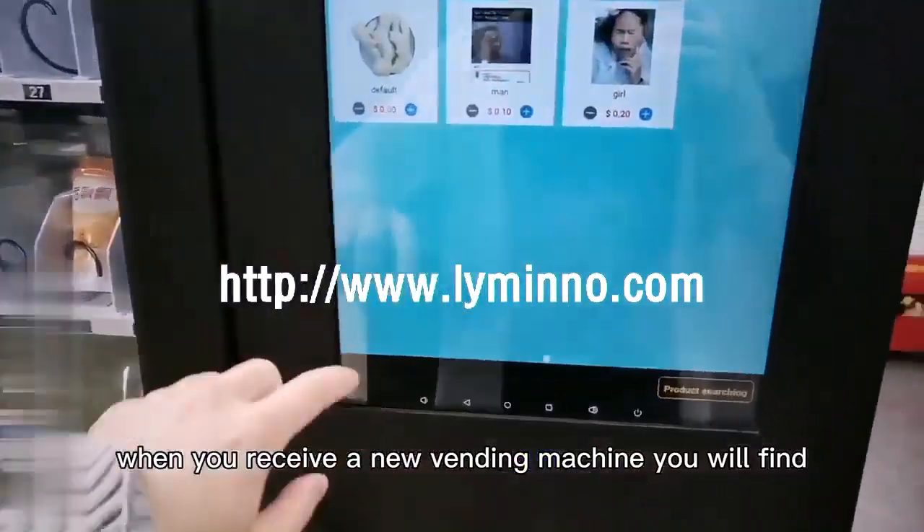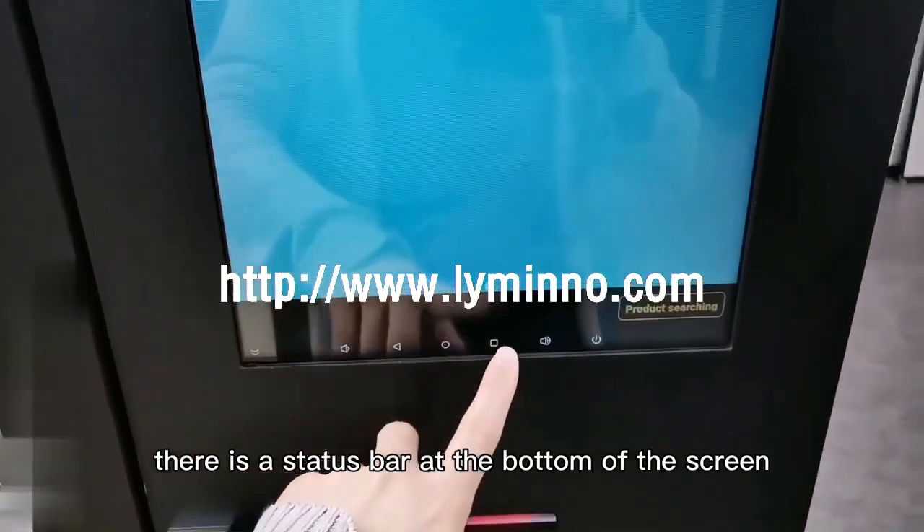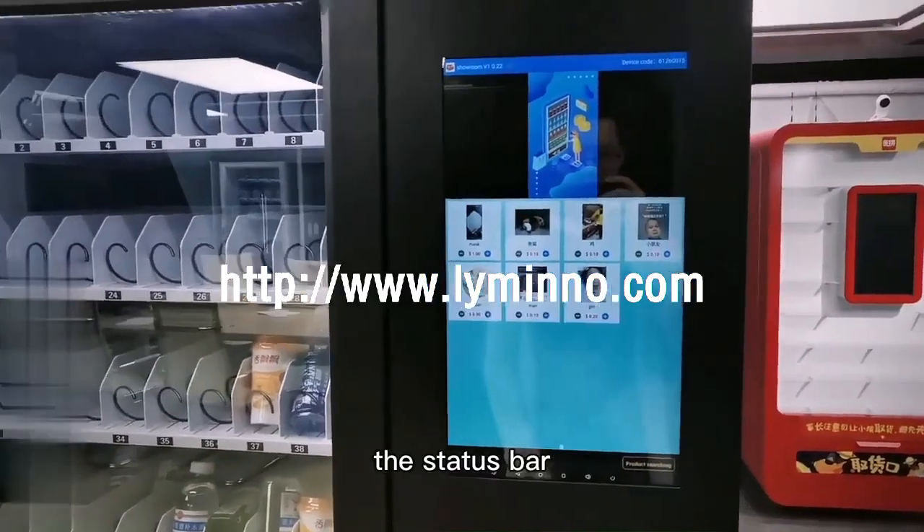When you receive a new vending machine, you will find there is a status bar at the bottom of the screen. In this video, I will show you how to hide the status bar.